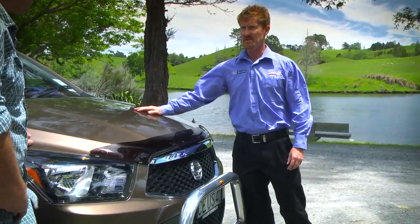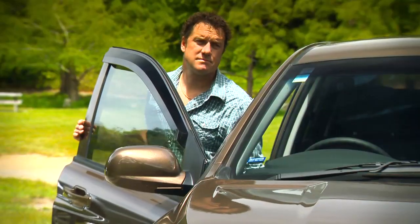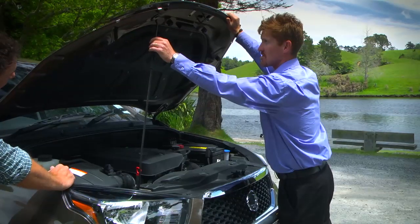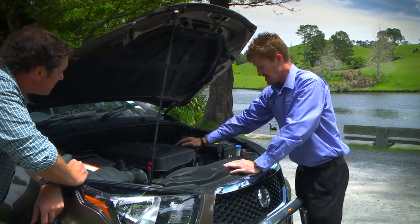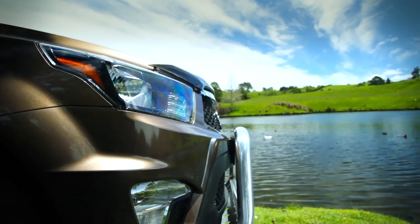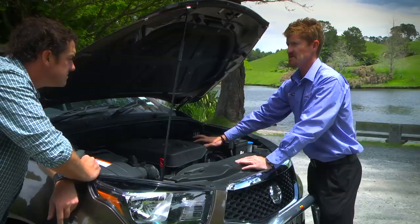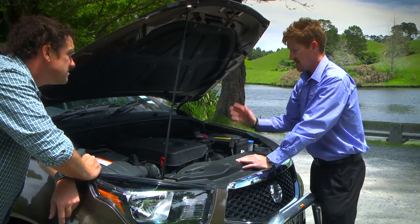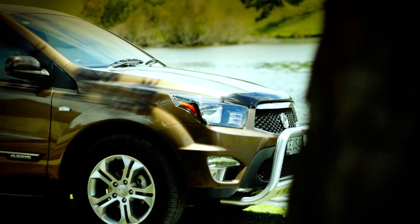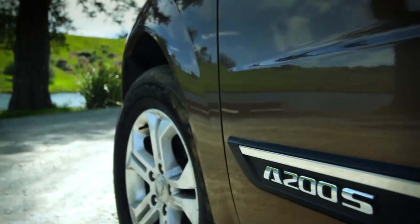Under the hood, this is where the action happens. What you're looking at here is a Mercedes-Benz inspired two litre common rail diesel. It puts out 115 kilowatts of power but more importantly 360 newton metres — that's the tow power, that's the grunt you need for overtaking and towability. Plenty of grunt to tow the boat. Two and a half ton tow rating — this tough ute can tow the caravan, the boat and the concrete mixer all at once if you want.